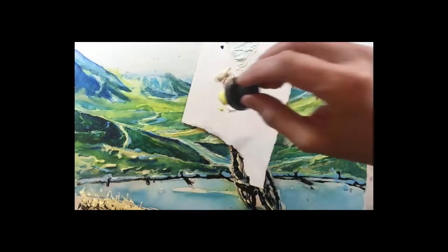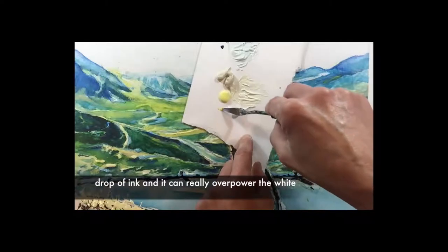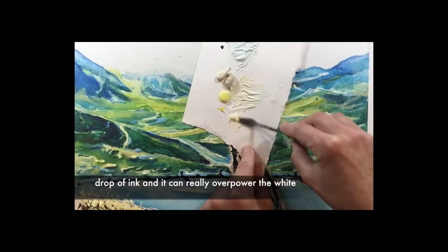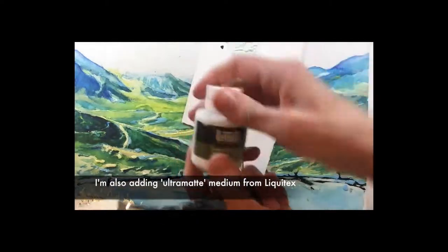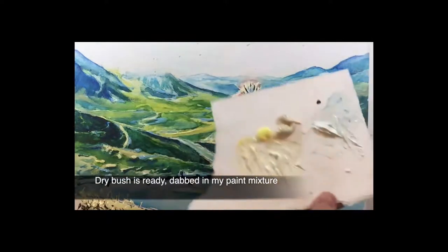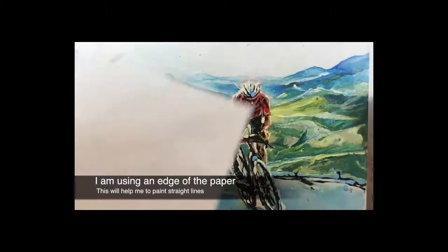So I'm going to add just a drop of yellow ink. This ink will really overpower the acrylic paint — but look, that color is much more vibrant. I'm also adding ultra matte medium from Liquitex, which will add some body to this paint. Then I have a dry brush, and I've prepared a piece of paper because I need a clean edge.